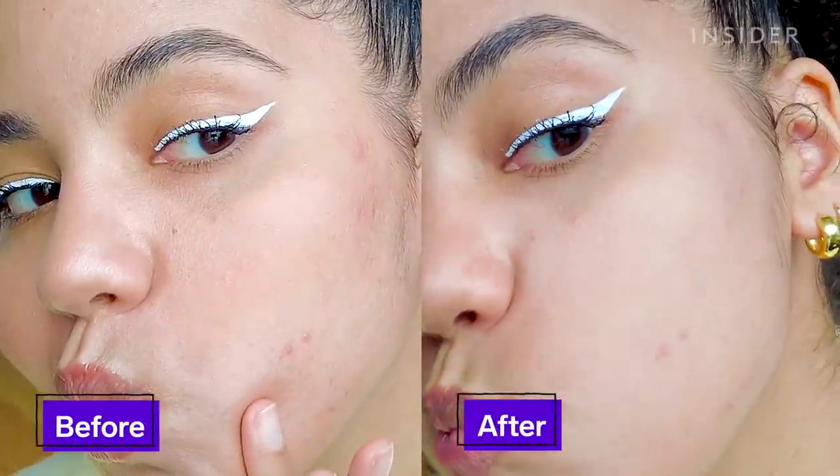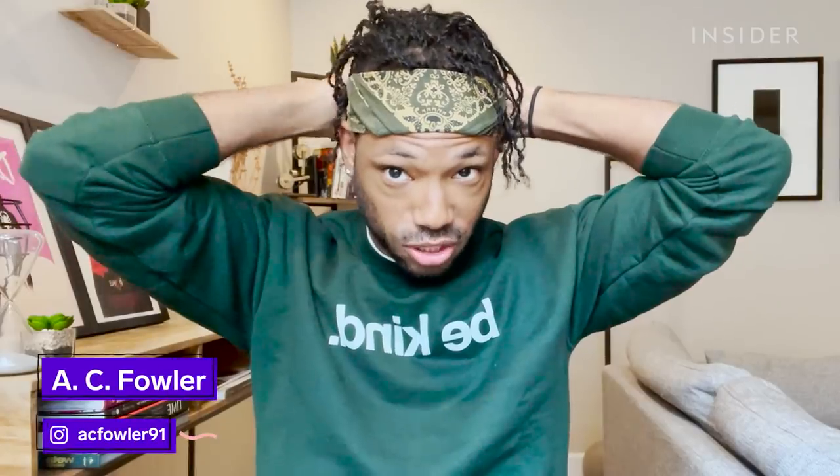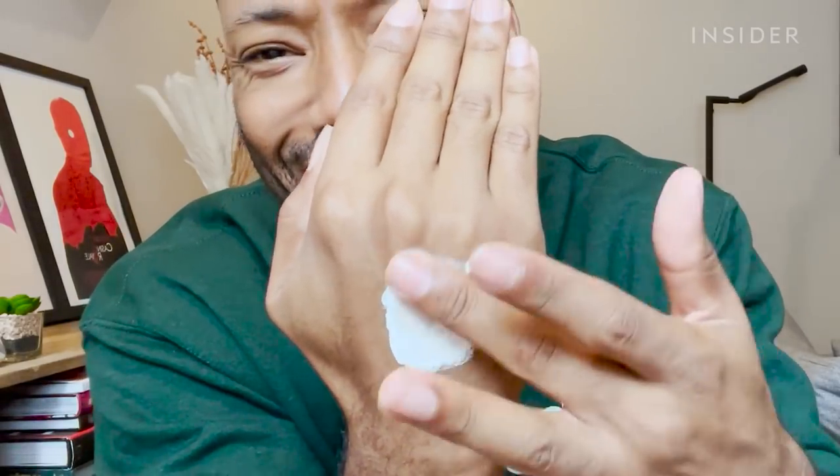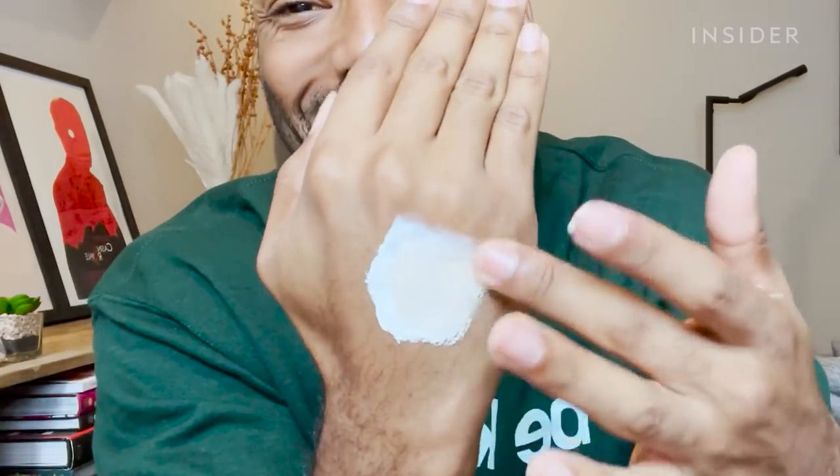I'm going to show you my pimple — I literally got one just for this — and I also have some dark spots right here. The only way it's going to blend into my face is if it's like a lotion; that's how I feel about it. I don't see how this is going to capture the richness of my skin tone.